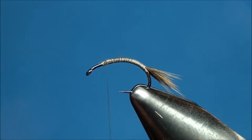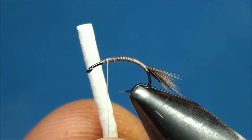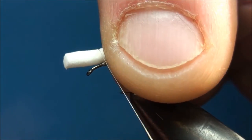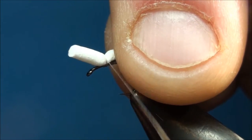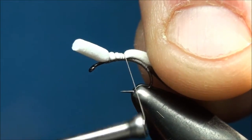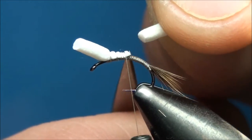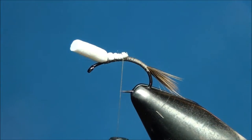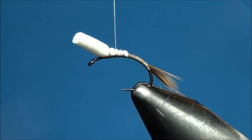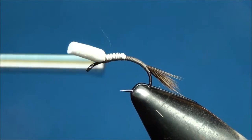To create the post of the fly, I'm going to be using a cylinder foam post. Go ahead and attach the foam post to the top of the hook shank somewhere between one and a half to two eye lengths behind the eye of the hook. Now advance your thread to the 50% point of the hook shank binding down the foam to the top of the hook shank as you wrap. Now trim off the excess foam as close as you can to the tie down point. Go ahead and advance your thread forward to the initial tie down point of the foam and then back to the 50% point binding down the foam to the hook shank as you wrap.